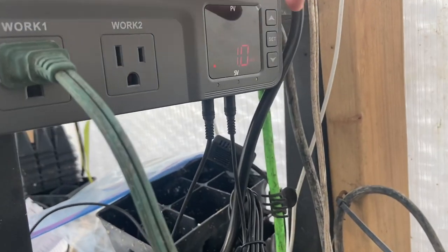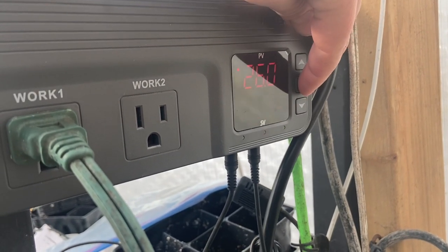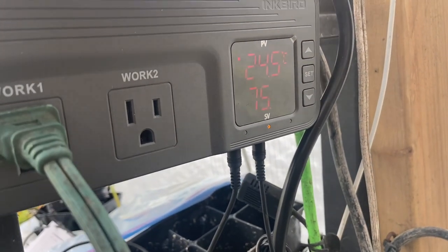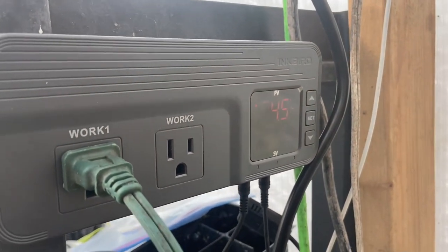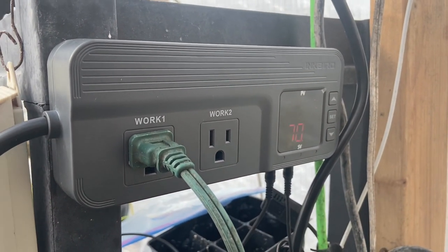This is a humidity and temperature controller. I actually just unplugged the humidity because it was going right now. It's really easy to set up — you can change the heating by a tenth of a degree, hit set again and you can change the humidity. The numbers may look like they're rolling on camera but that's just a camera artifact.